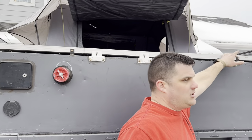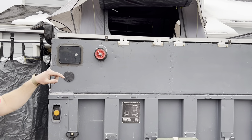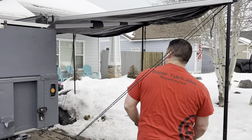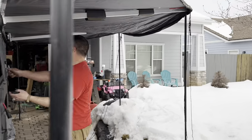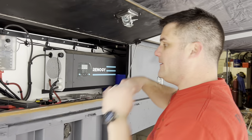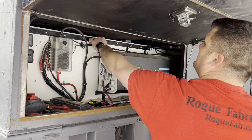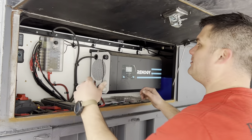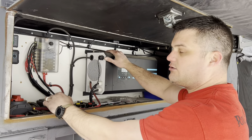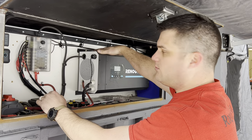Up top, 400 watt solar panels feeding into two 200 amp hour batteries inside — we'll show you that soon. There's a 12 volt system. Still plenty of room. I left all the stuff loosely zip tied, so if you want to run more stuff, you can. We've also got 120 out with this 3000 watt inverter.